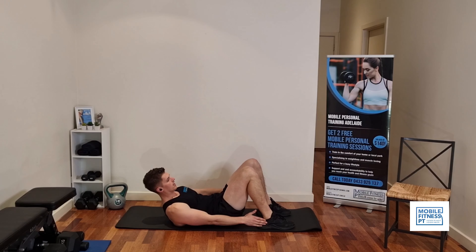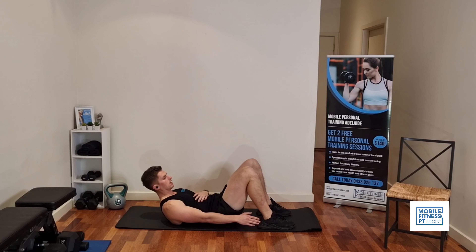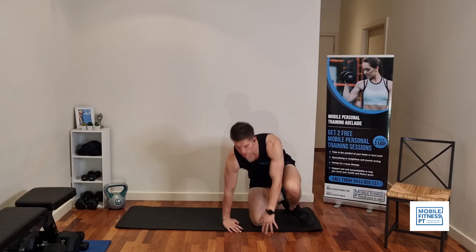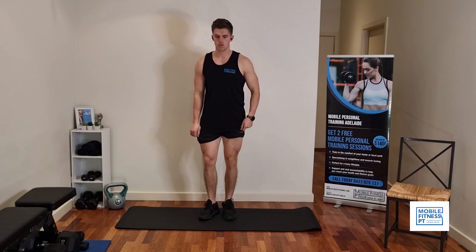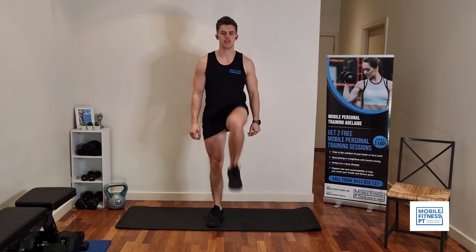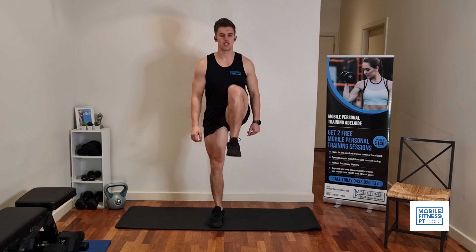Ten of those heel taps. Then we're going to finish off on your feet — just marching on the spot, knees up as high as you can. We're going to do 20 reps in total, ten on each leg. And that's it, guys — day number two done. Good luck.